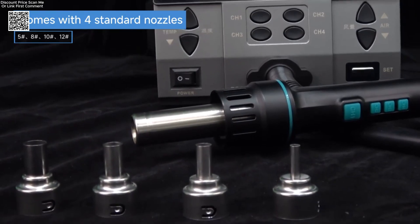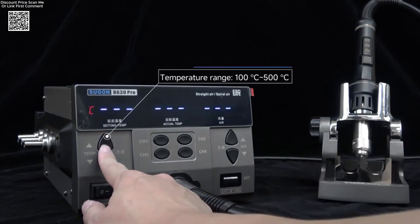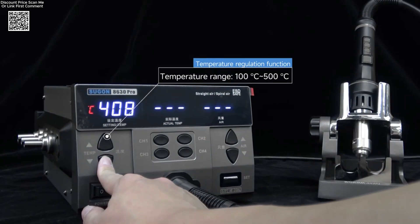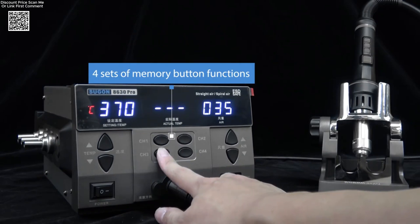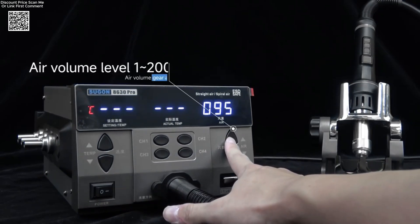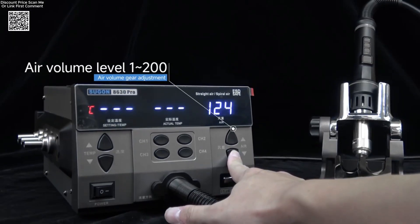The Sugin 8630 Pro is a powerful 1300W hot air rework station, perfect for professionals and electronics hobbyists alike. It features four smart working channels — CH1 through CH4 — allowing users to switch quickly between stored temperature and airflow settings.